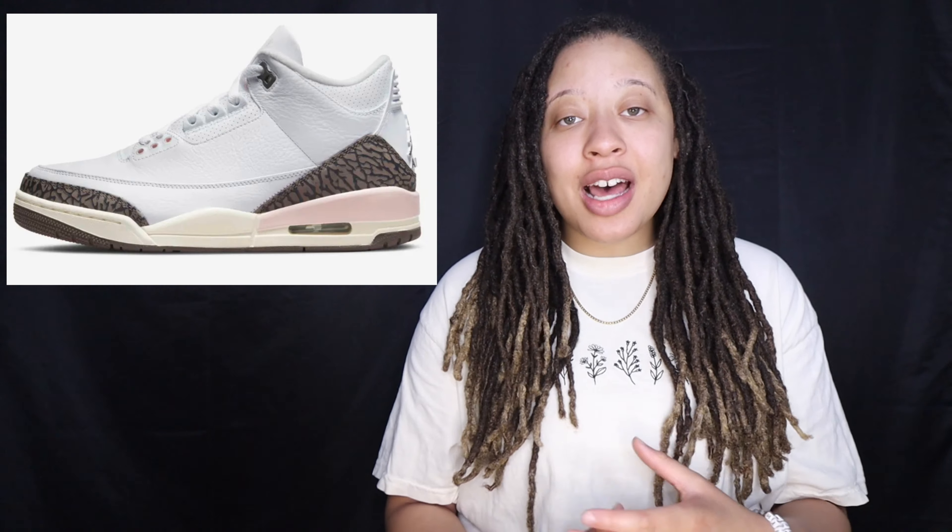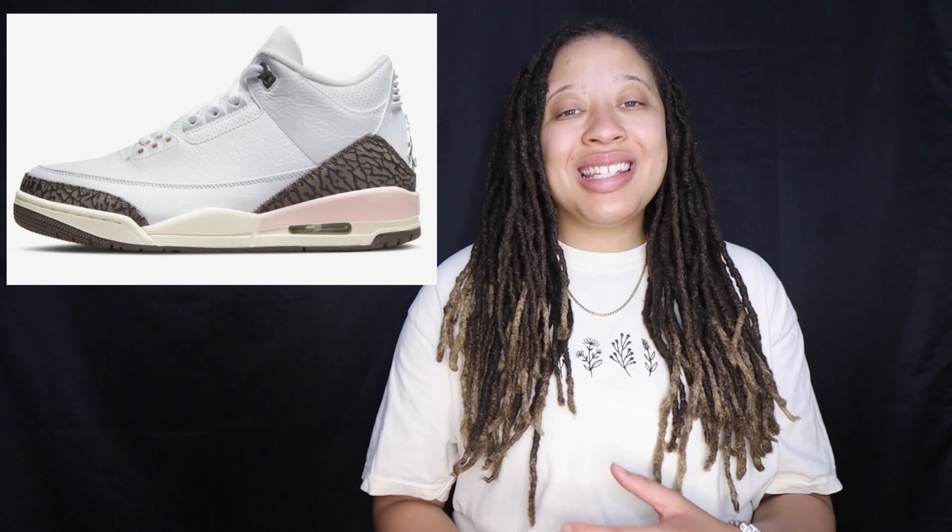If you take an L on the raffles and you are trying to get these on release day, there are a couple of locations releasing these on Saturday at 9 a.m. Central Time. At this time they will be releasing on Sneakers, Nike, Finish Line, JD Sports, Snipes US, Nordstrom, Chic, DTLR, Foot Locker, and I believe Hibbett and Champs as well.